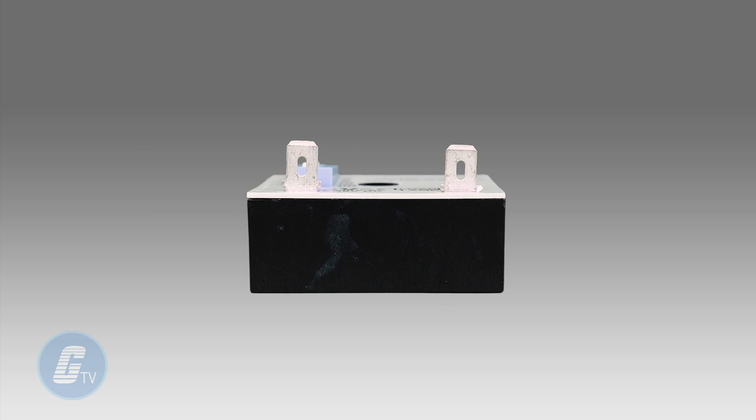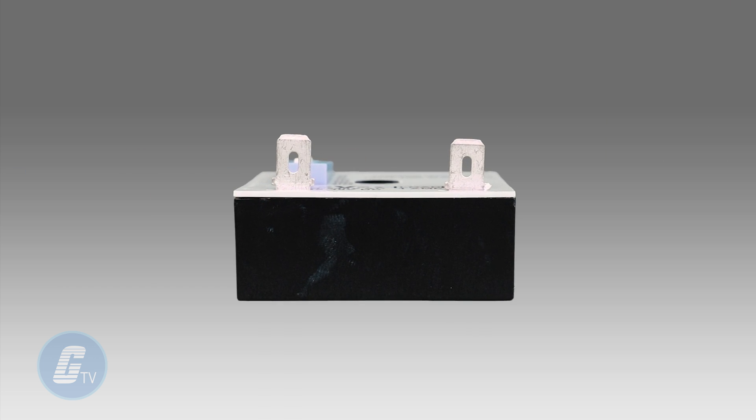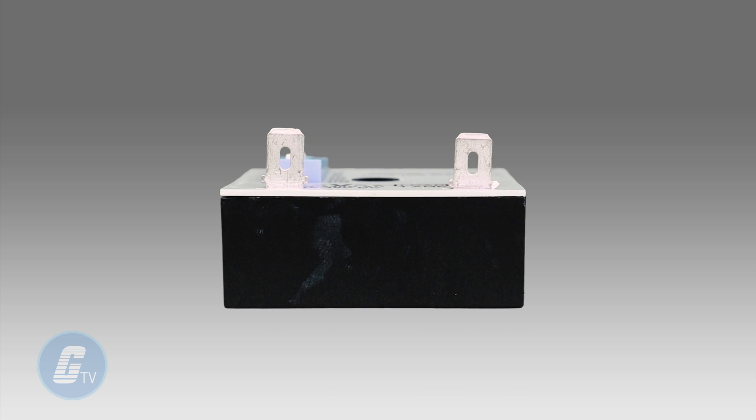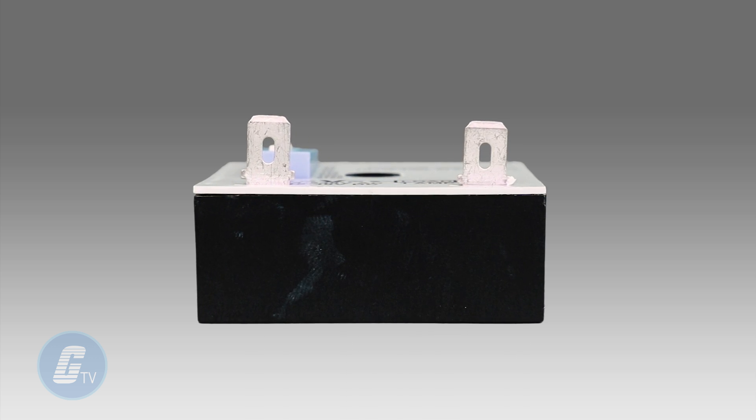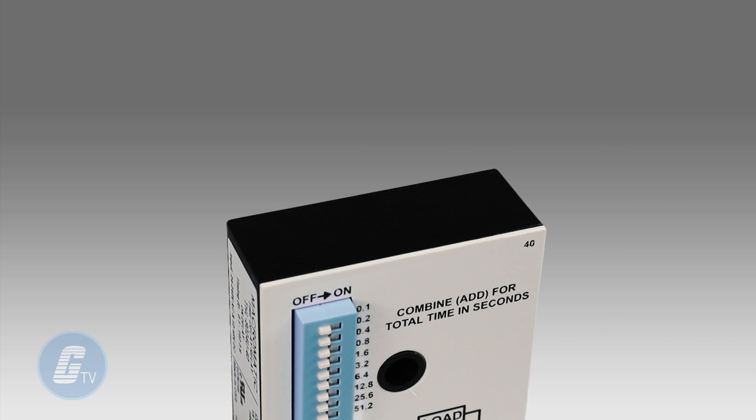The inline 2-terminal output is rated 1 amp continuous, 10 amp inrush pilot duty, and is ideal for high duty cycle and long life applications.